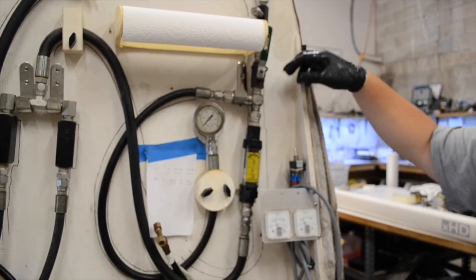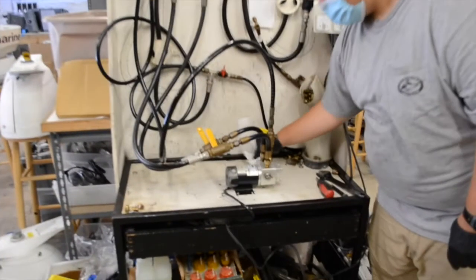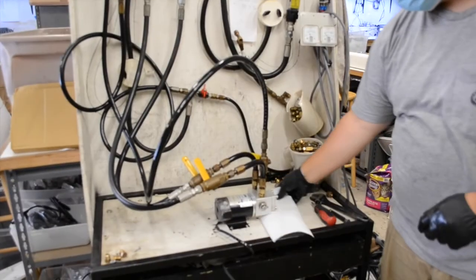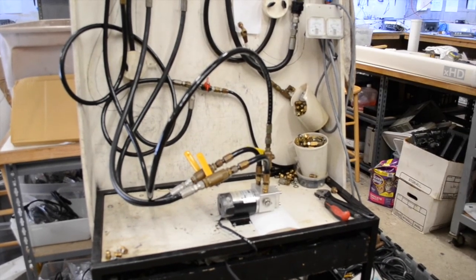The motor is then turned off and the hydraulic lines are closed off with a shutoff valve. Any fluid that is spilled during the setup is removed from the pump head and surrounding area. A paper towel is then placed under the unit and the unit is left for an hour while pressurized to check for leaks.